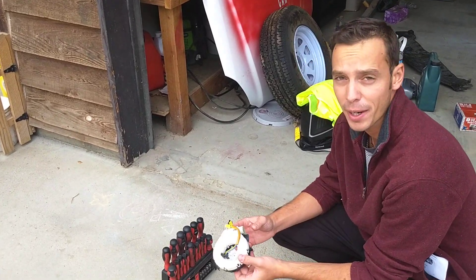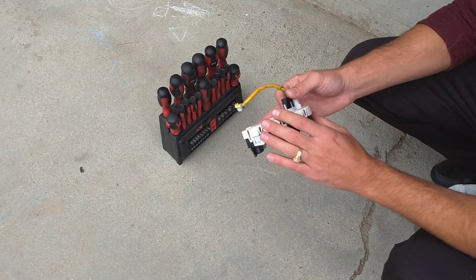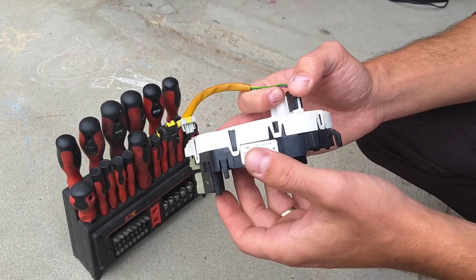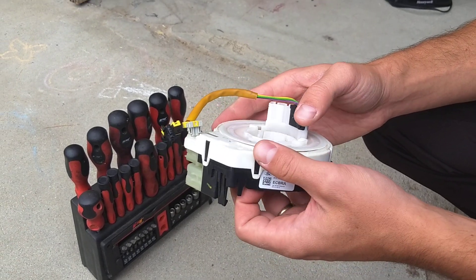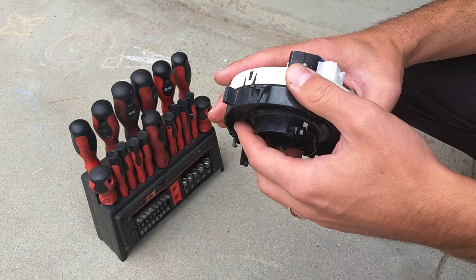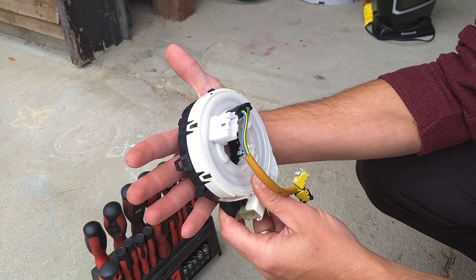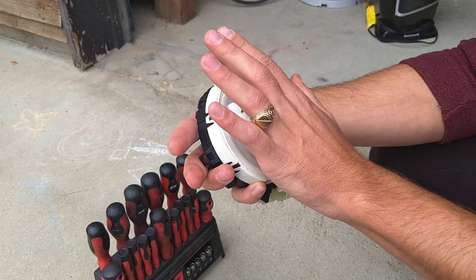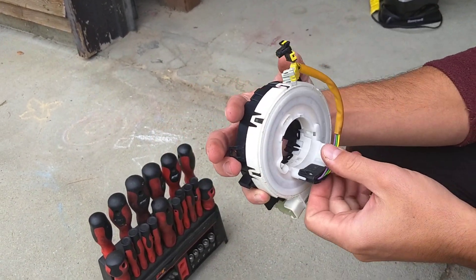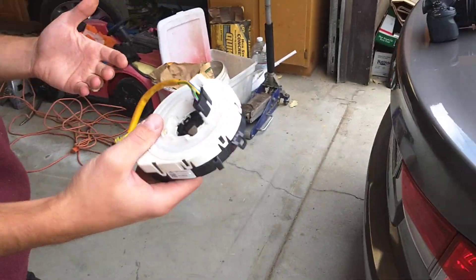Welcome back to Electrical Car Repair. In today's video, we'll be taking apart a clock spring to show you what's inside — just a video out of curiosity. This clock spring is mounted on the steering column, the steering wheel goes on top of it, and when you turn your steering wheel the cables turn.